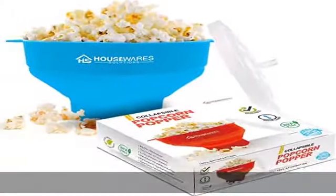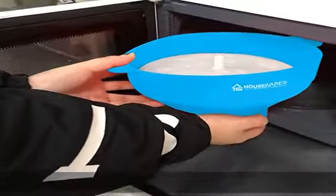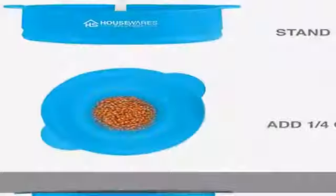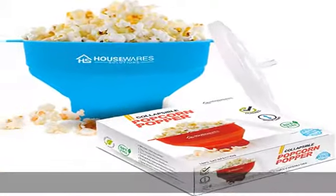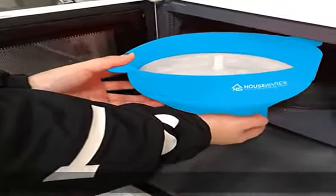Made of premium material for your safety — made from 100% quality food-grade, BPA-free and PVC-free silicone, completely safe for your health. It also offers all the convenience of microwaved popcorn without the unsettling chemicals that are often used in most microwave popcorn bags.